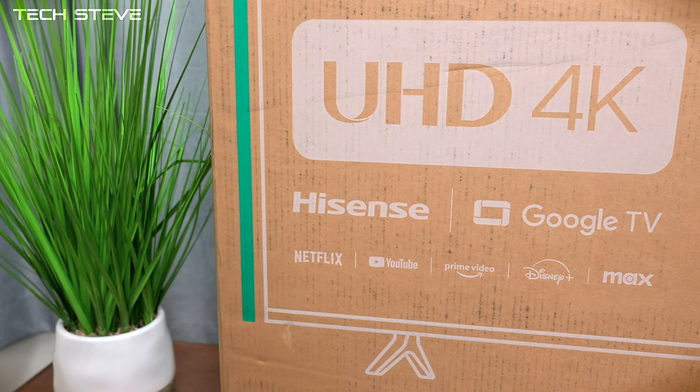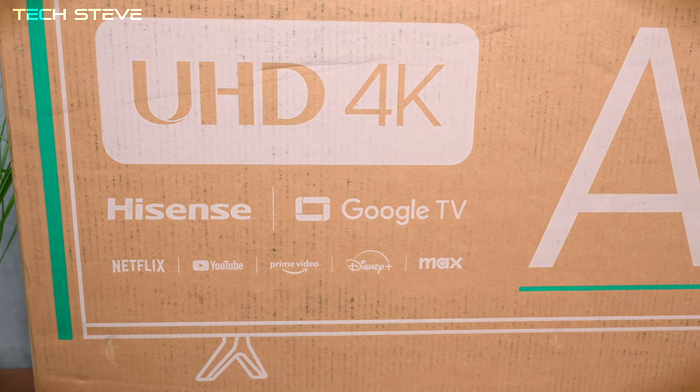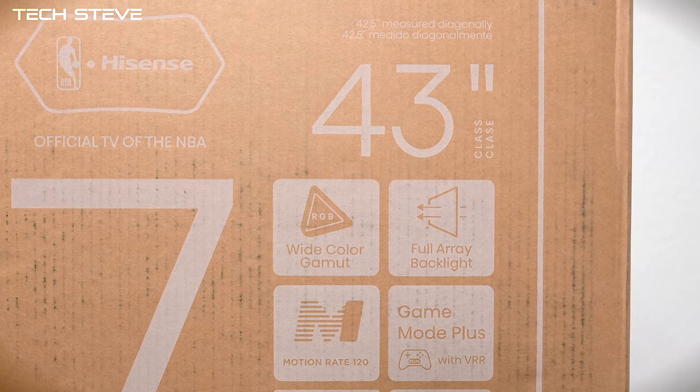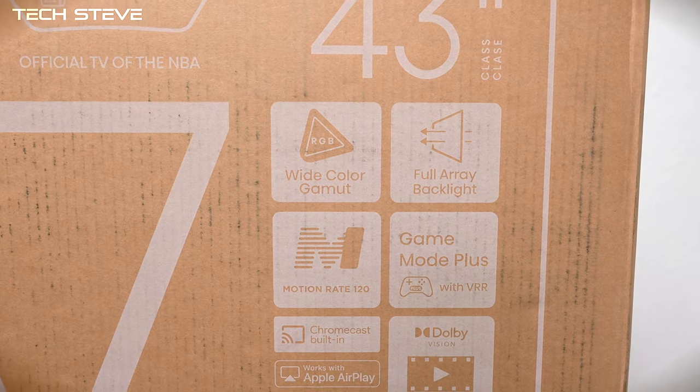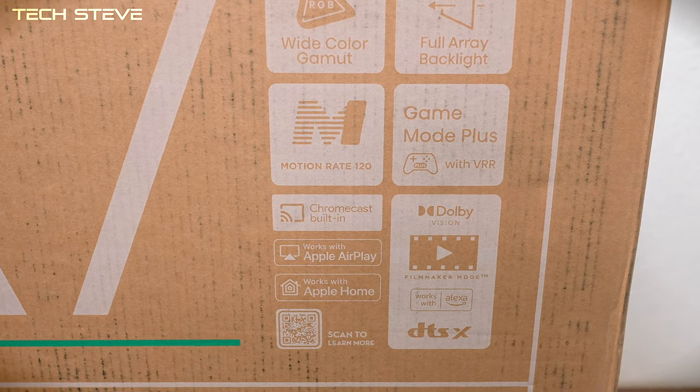This is the US model and it's powered by Google TV, but if you live in some other countries you might see the Vita operating system. It has some great features like full array backlights, 120 hertz motion, as well as Gaming Plus and VRR support.